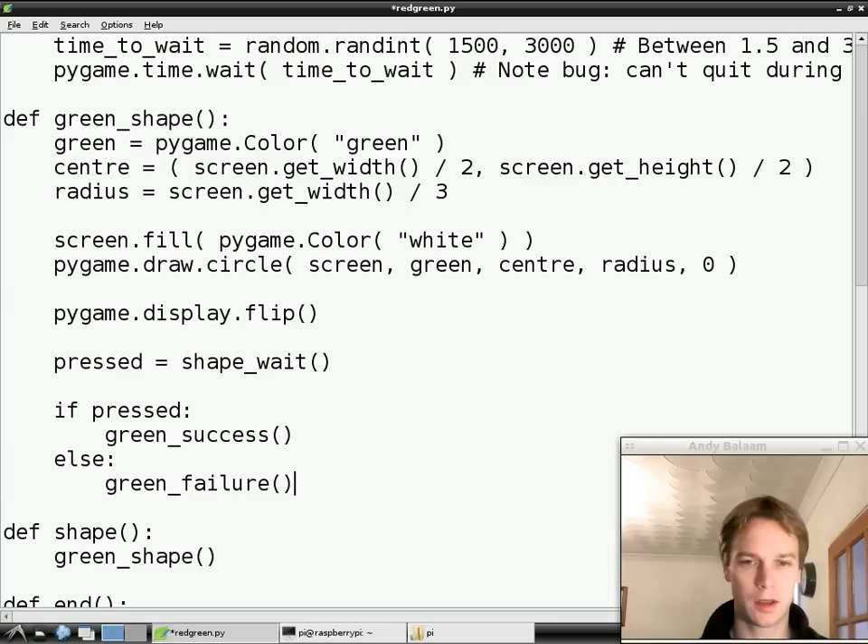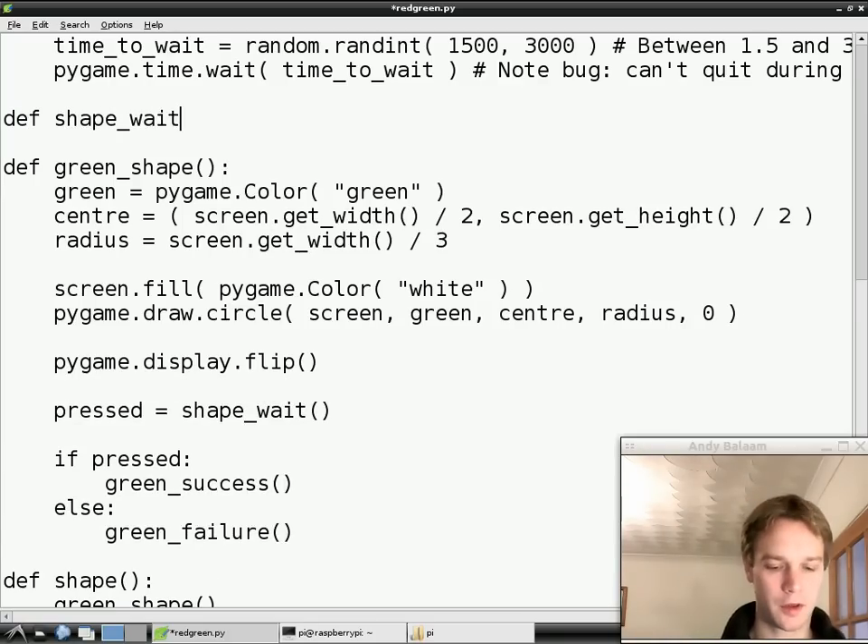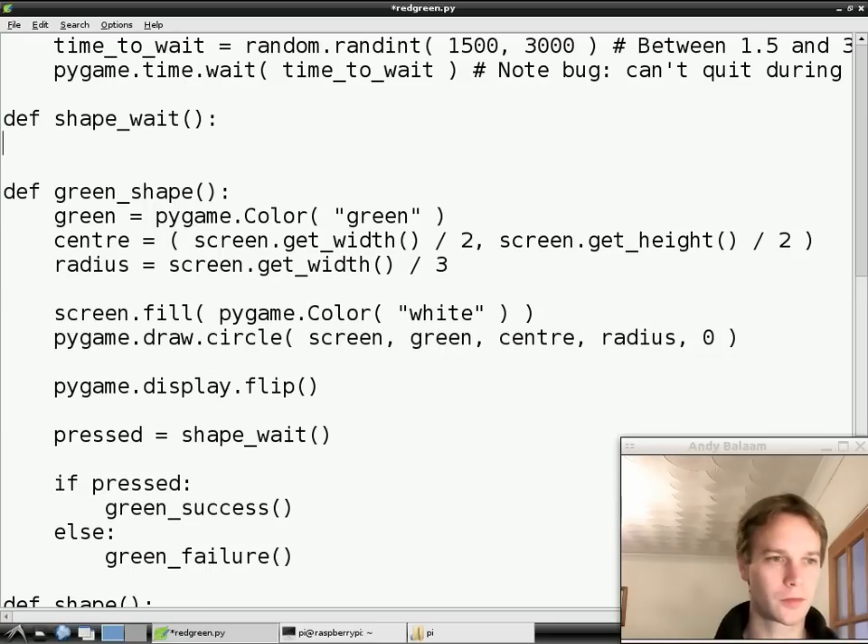So we're going to go up above green_shape and we're going to define a new function using def, which means define a function. The function we're going to define is called shape_wait. And the first thing we're going to do is something you haven't seen before.